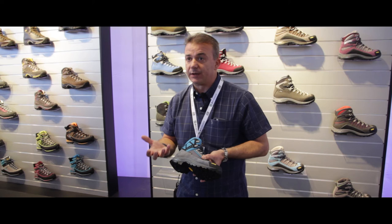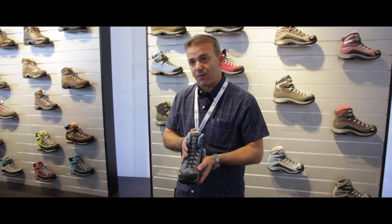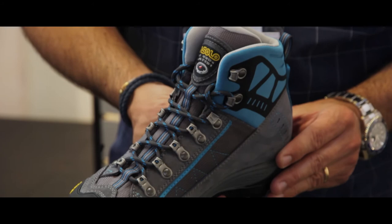The upper is a classic Cordura and Suede upper combined with an internal Gore-Tex performance footwear membrane, so this means the boot is 100% waterproof. In the front part we have a toe rubber cap in order to have the best protection.